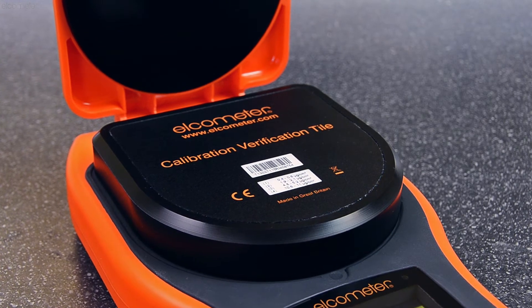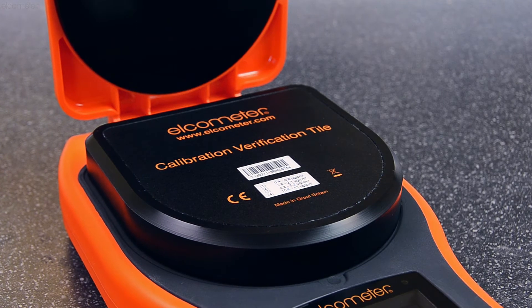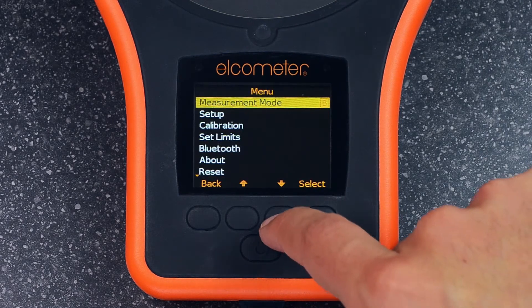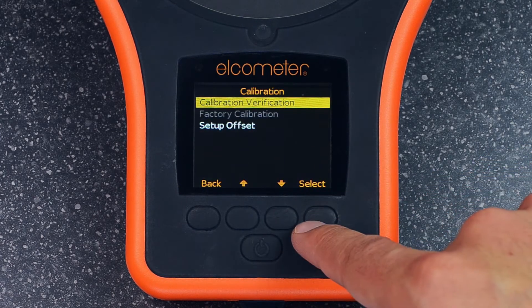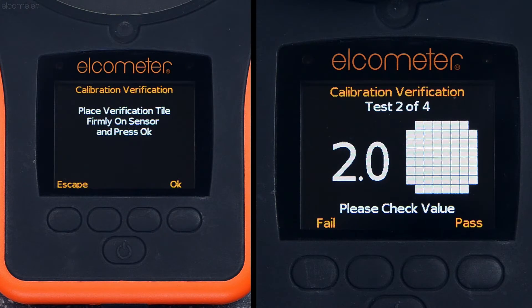The Elcometer 130 SSP has a single calibration verification tile, which will test the gauge across its full range. Again, once you've selected calibration verification from the calibration menu, the Elcometer 130 SSP will guide you through the verification process step by step.